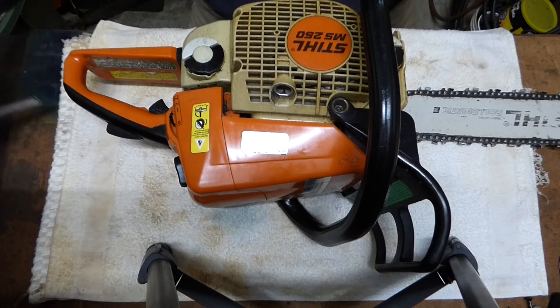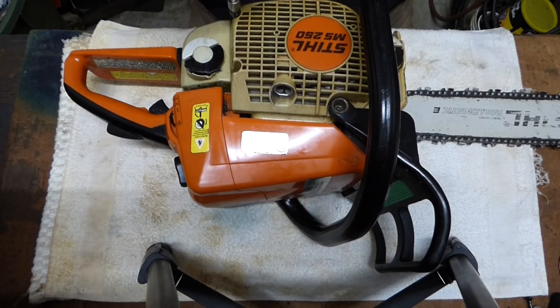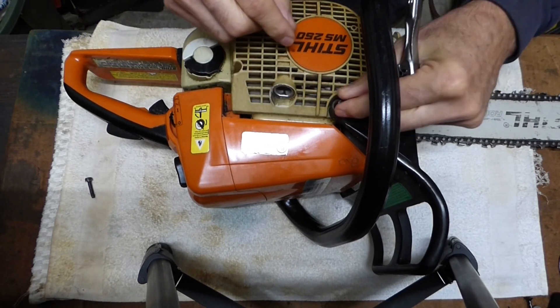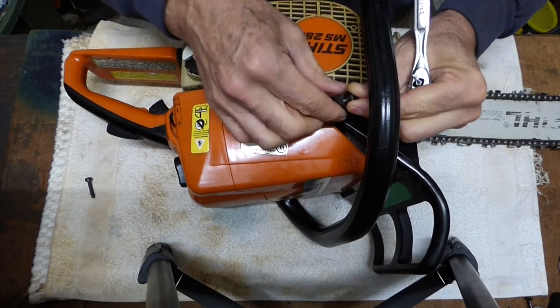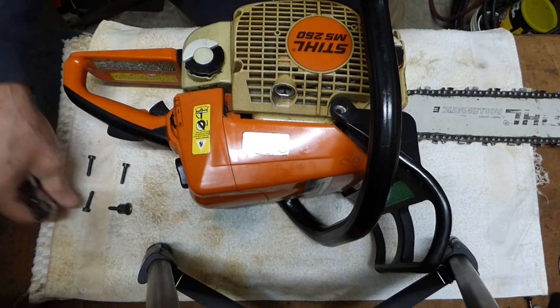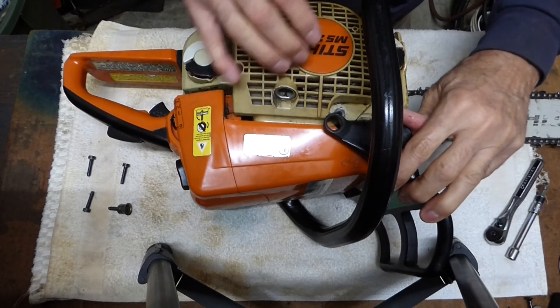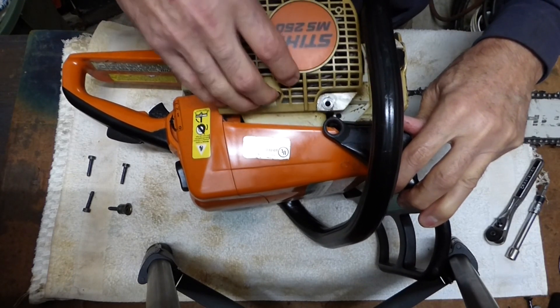Got her on the workbench. We need to take the recoil off — that's where the pull cord comes out. There are four Torx screws in here. Now all these screws are the same, but you want to be a little careful with this one — there's a little cup washer in here, and if that comes out with it, you want to keep that together. With the screws out, we can pull this recoil starter out. Just push this safety bar up here, tip it up just a little bit, and you can slide it out.